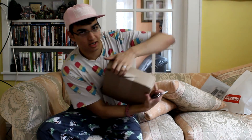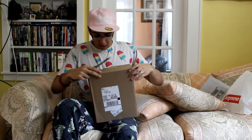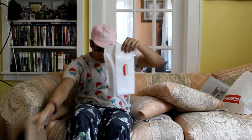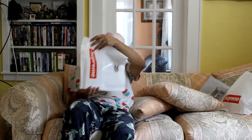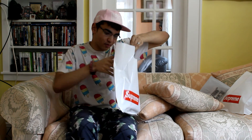Is it a bicycle? Well, I just cut across the box — that's not how we're supposed to do it. Fuck it. And we got another box here. One more super cool Supreme tote bag.